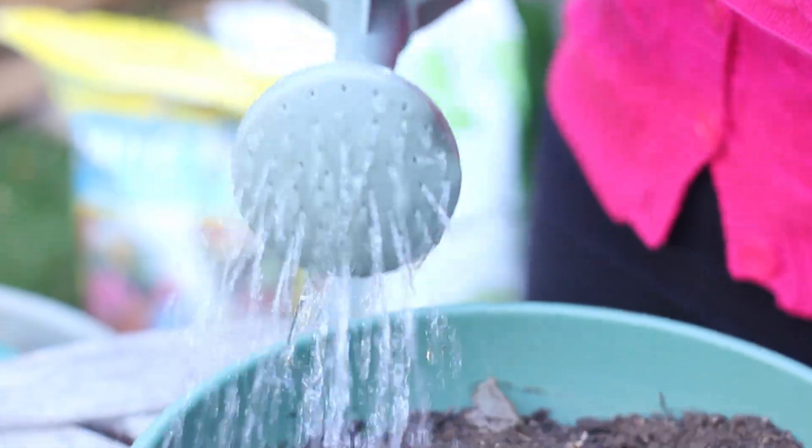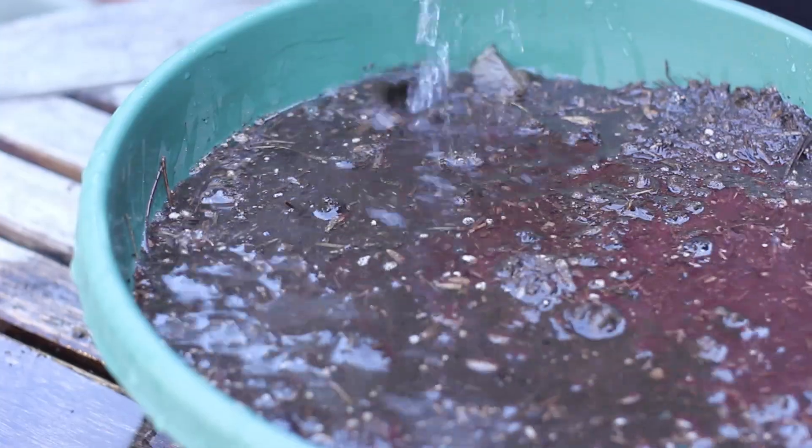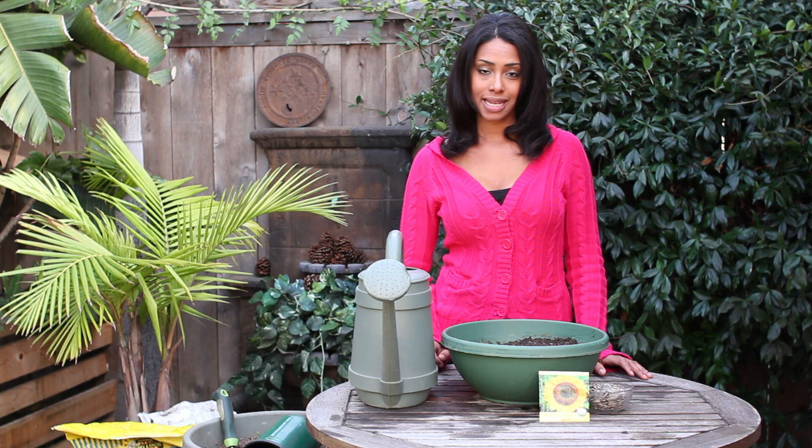You'll want to water these in and keep them in a warm area while they're germinating, which will take about seven to ten days. Once they've germinated, you want to make sure they're getting plenty of sun — about six to eight hours a day.